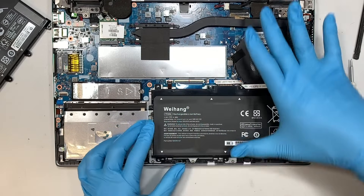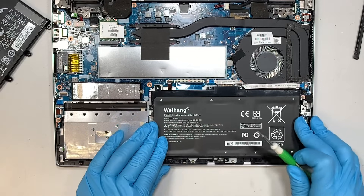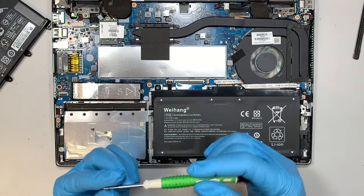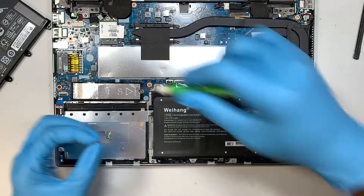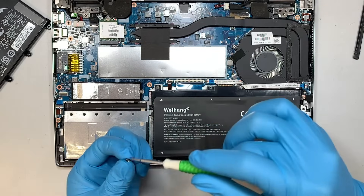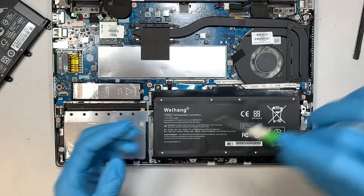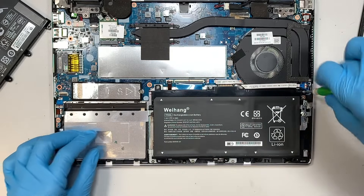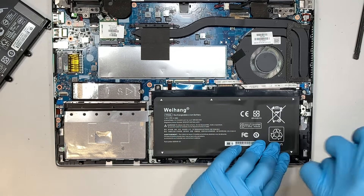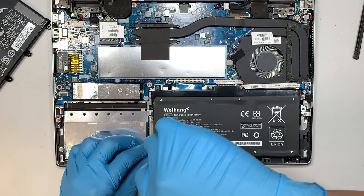It's very simple. You just align the battery back to the connector — that's what I just did — and press it down. Now you just have to put all the screws back. You just change the battery like that and you're ready to go.